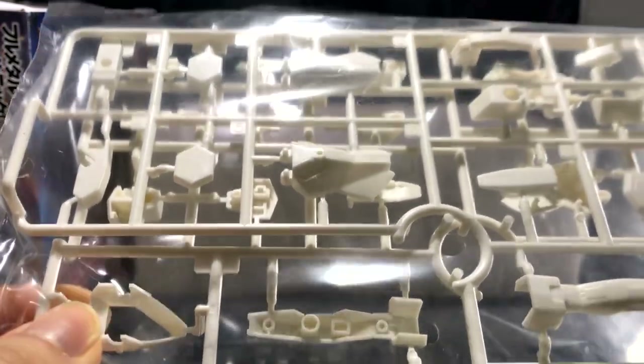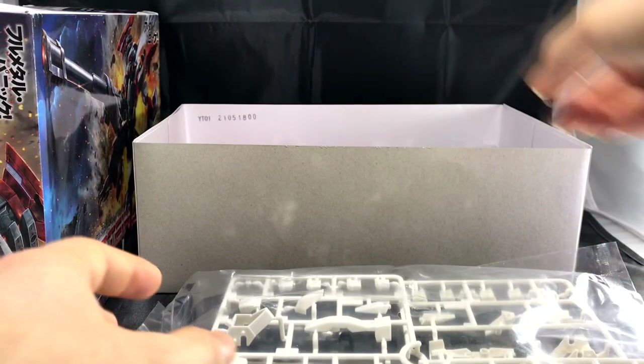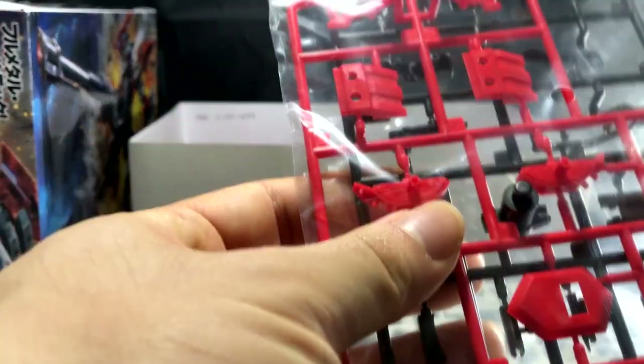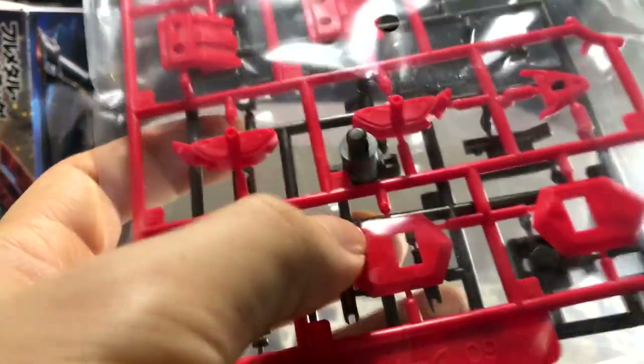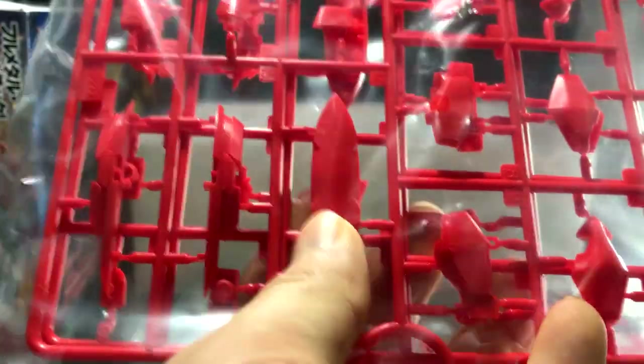The second bag is mostly white and is pretty much his periphery items and limbs. The third bag is very small and is mostly the red pieces — these are the shoulders, and there's a second runner on the back. There's also a fourth small bag which is all red, and the piece where my thumb is is for his shoulders for the driver version. It seems like these bags and runners are separated by whichever version you choose to build.